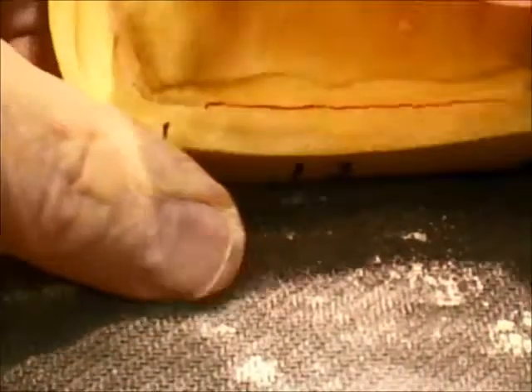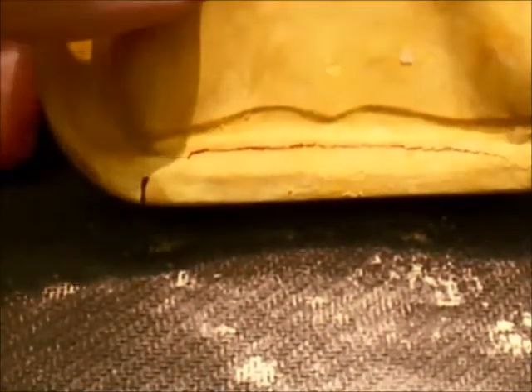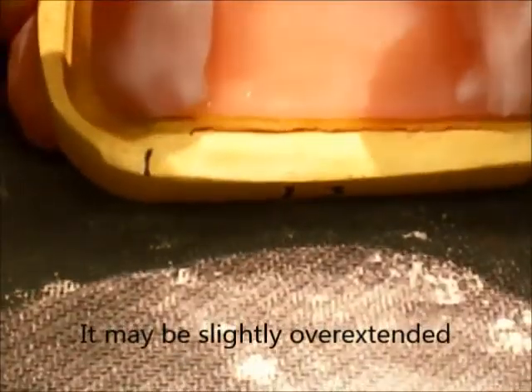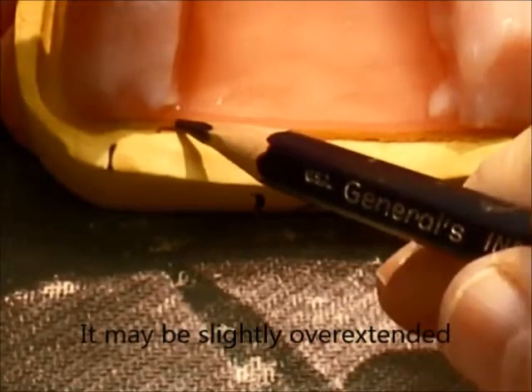Another mark is placed, and you can see this one is still a little bit overextended as well. We will take the acrylic burr and make that adjustment. This can be done prior to the try-in.